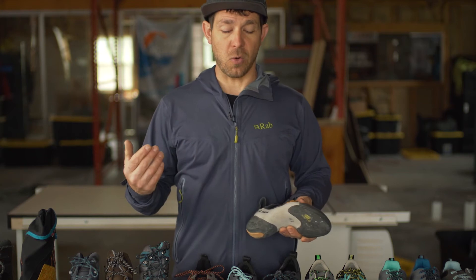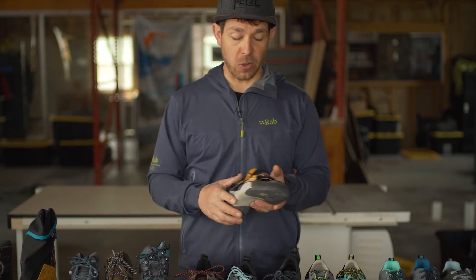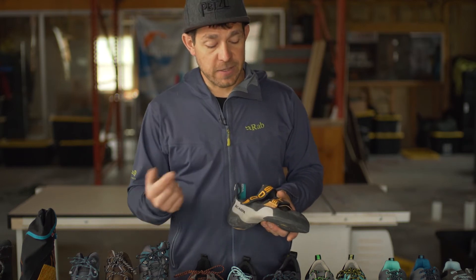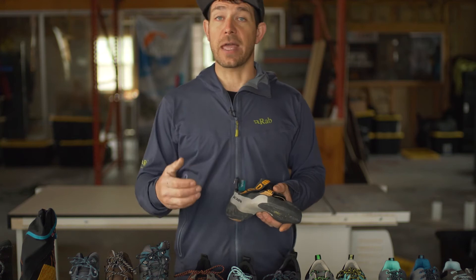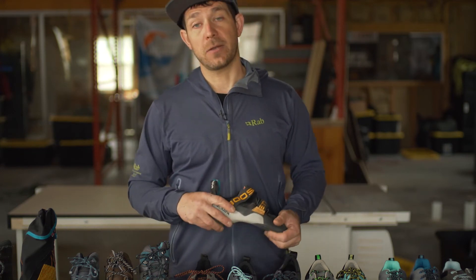Another thing to add: if you have a climbing shoe for a long time and go through a couple of re-soles, sometimes you'll see damage and wear come to the Velcro closure. Scarpa went as far as to add ceramic dots, which actually add abrasion resistance to that closure system to keep it from wearing out over time. So that's another really cool update to the Booster.